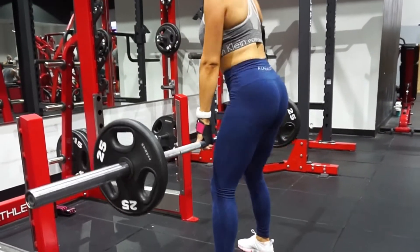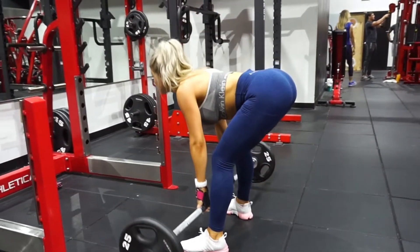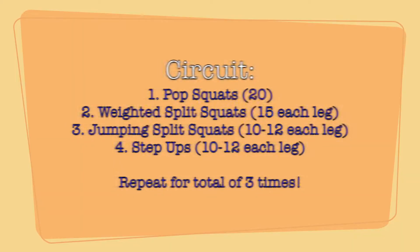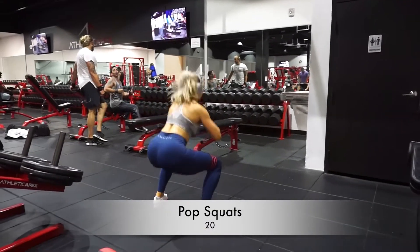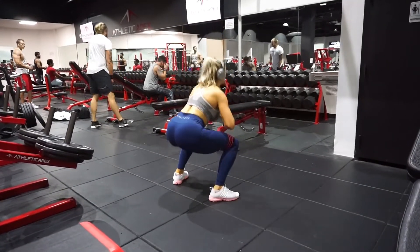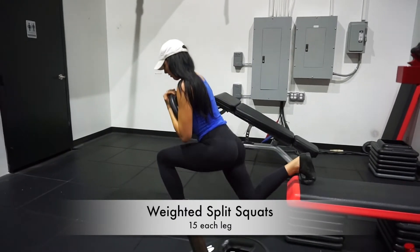To start, we began with straight leg barbell deadlifts. These really target your hamstring-glute tie-in and build your upper glutes. Then we moved into a circuit — you can see here, if you just screenshot that, you can follow along. We started off with 20 pop squats, and you can see I'm using a booty builder band around my knees, which really helps target your glutes better.